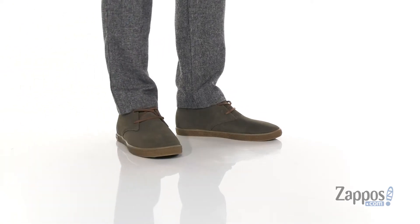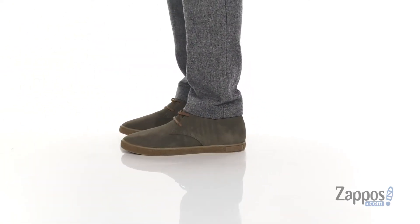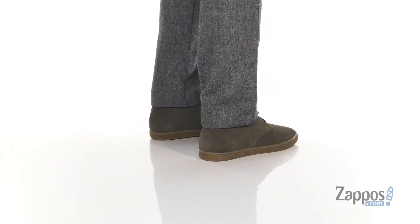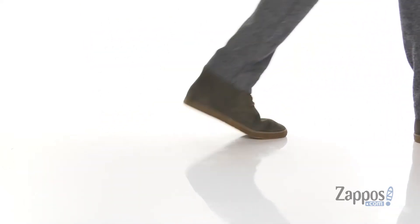Hey, it's Andrew from Zappos and this is the Suntans Chukka from Seavey's. This stylish chukka boot from Seavey's features an extra soft suede upper. You've also got a clean silhouette with detailing throughout.